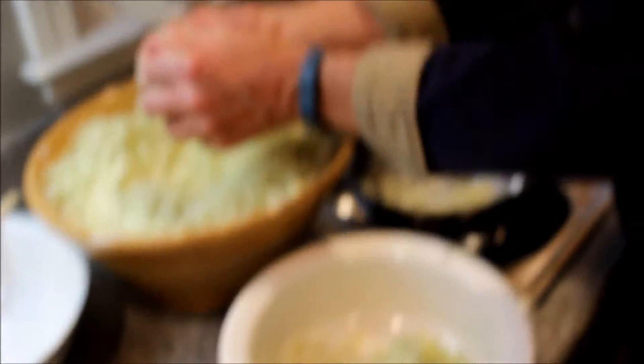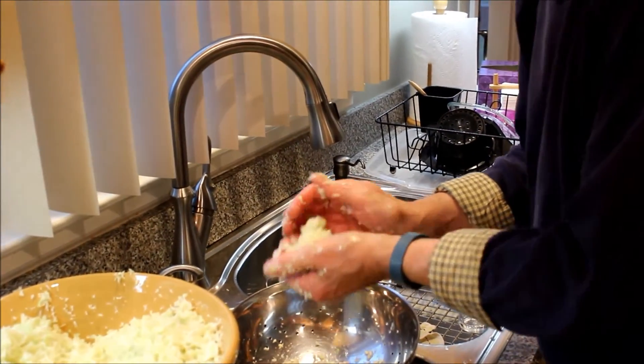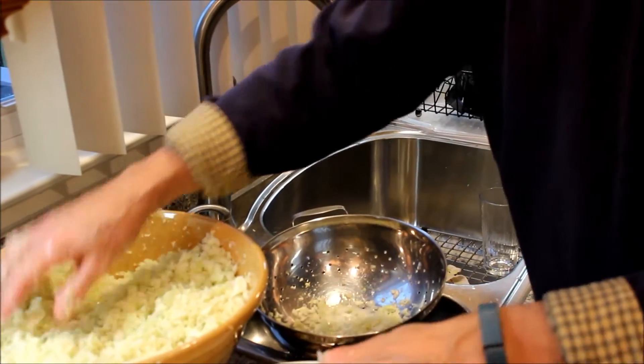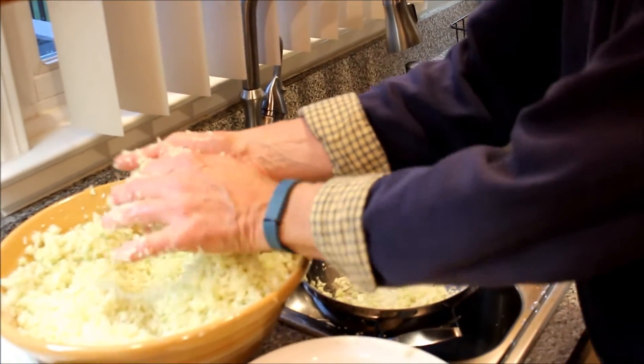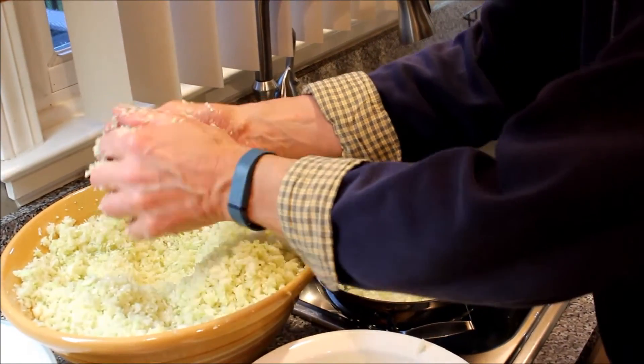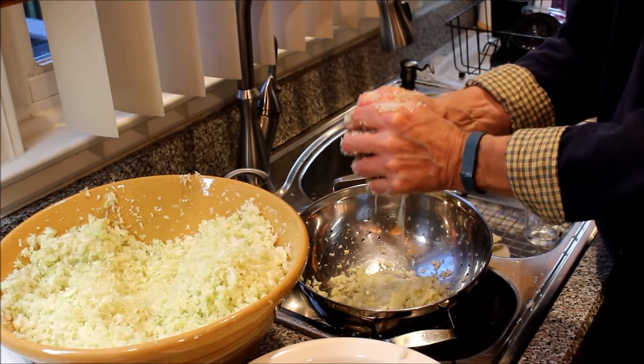I'm getting the cabbage that was salting. I did stir it a couple of times to get the salt through. And what I'm doing now is just taking it out and getting the moisture out of it. It's really amazing how much moisture actually comes out. I actually do it twice so that it can release a lot of moisture. And then after that we'll start cooking.